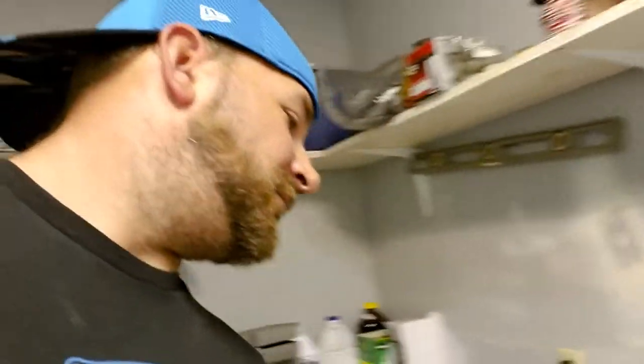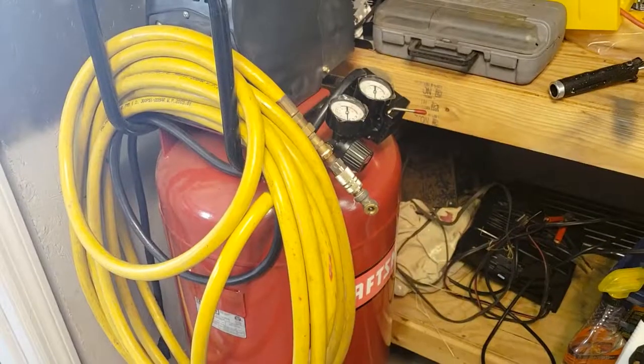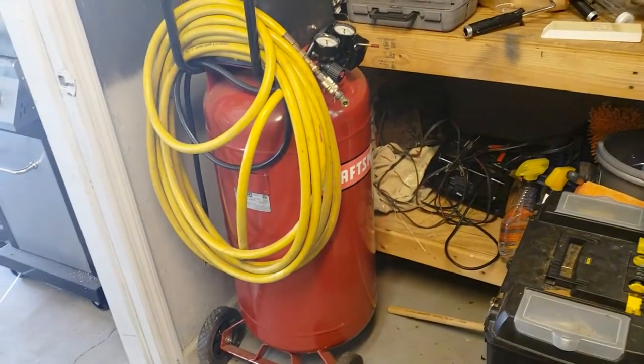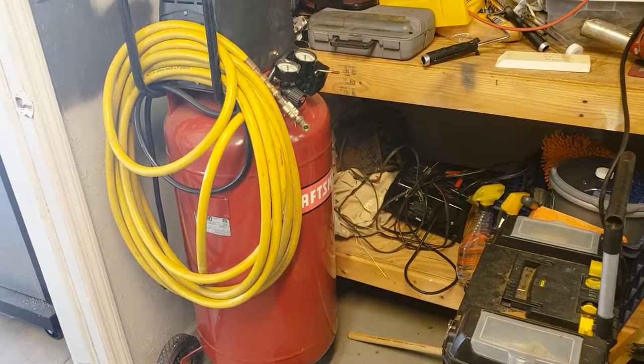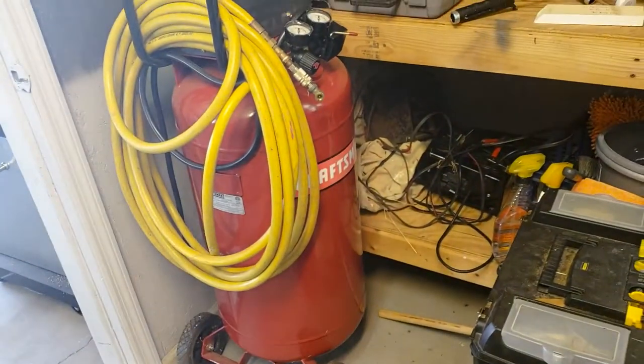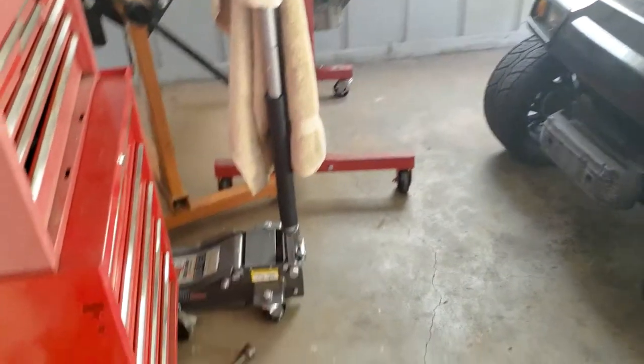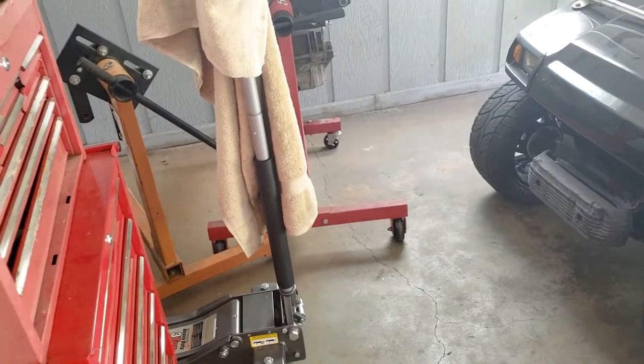Some other things you don't have to have but I picked up: a Lincoln 140 welder — I got it for $50 because it had a broken MIG gun, which I've already replaced. Also got this air compressor setup from a friend of a friend on Facebook — really nice deal, super clean, still got the plastic on the gauges, hardly been used. I already had the hose. The engine stand in orange and an engine hoist I bought together for a hundred bucks, though I won't include those since you probably already have them.